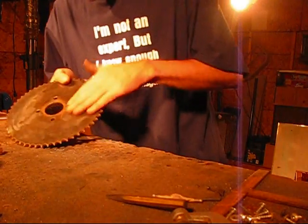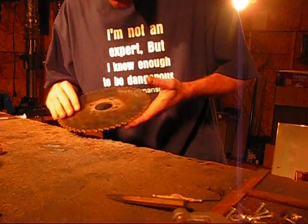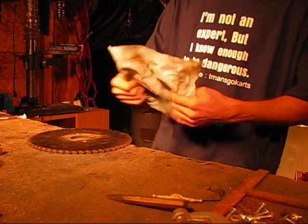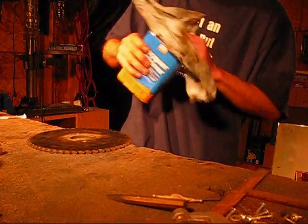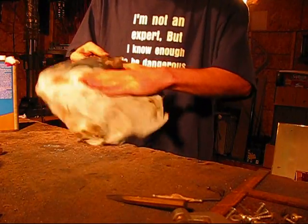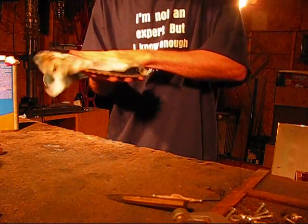Okay, so now that I got that pretty well taken care of, I'm going to clean it up with some lacquer thinner. Just clean off all that grit and crap that's collected.